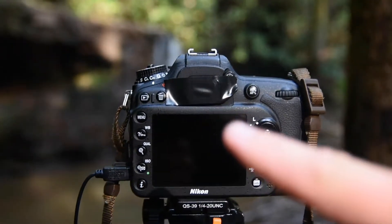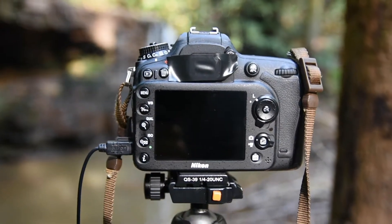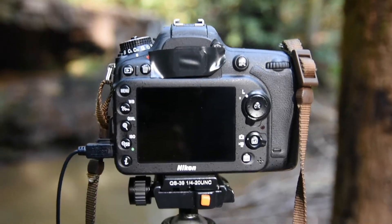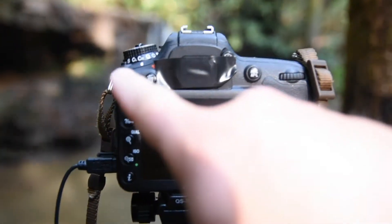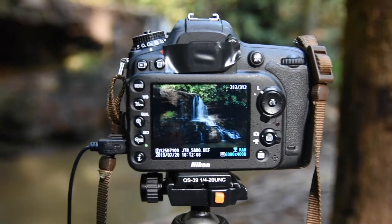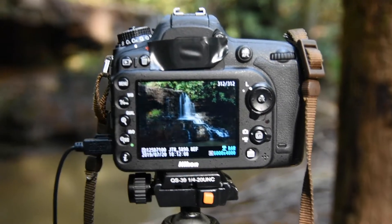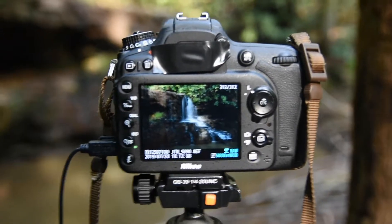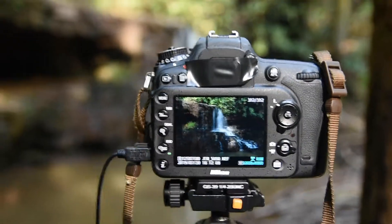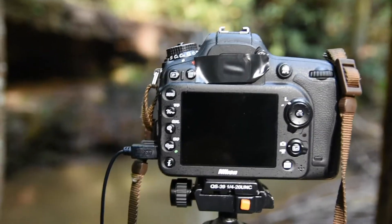Here's the black tape on the back of the viewfinder, keeping the light from coming in. Let's see what our three-minute exposure looks like. That looks pretty good right there. Let's see what it looks like in post-processing. That's what you do — you just cover it up so no light comes in.